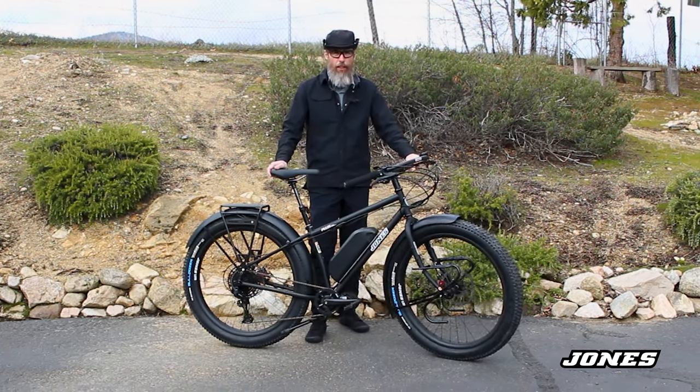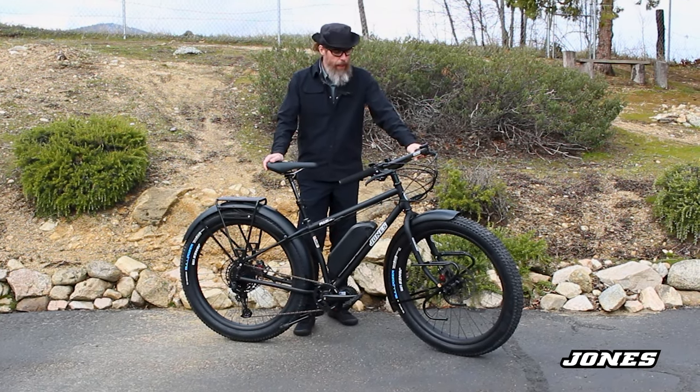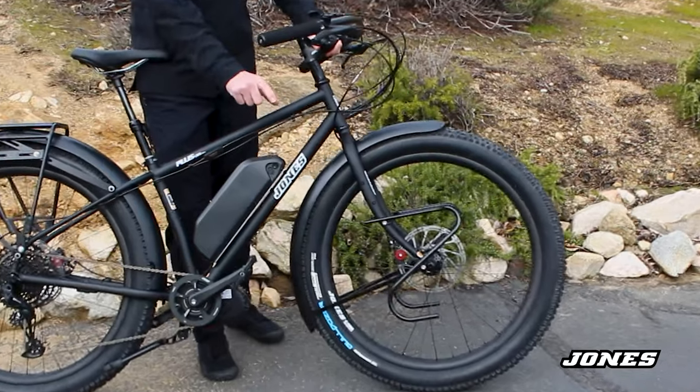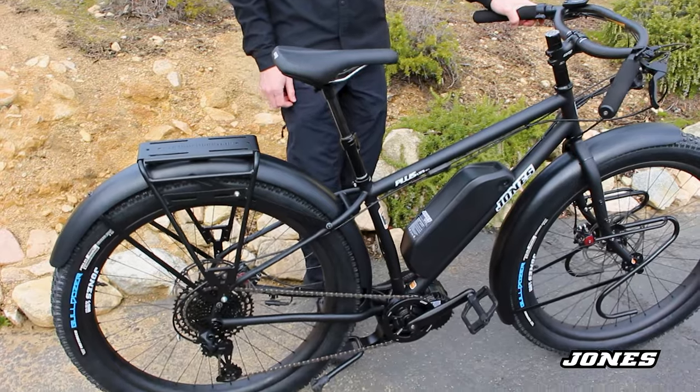This is a Jones LWB-HTE complete bicycle that we took out of the box and modified for a customer with Jones Carbon C rims. They're very wide — it stabilizes the tire from side to side so you don't get as much flex. They're lighter and very tough.